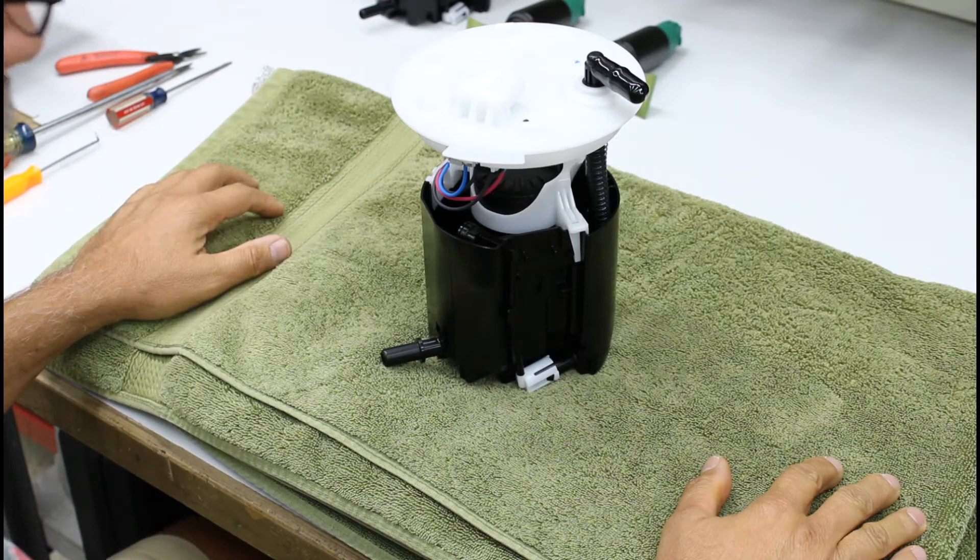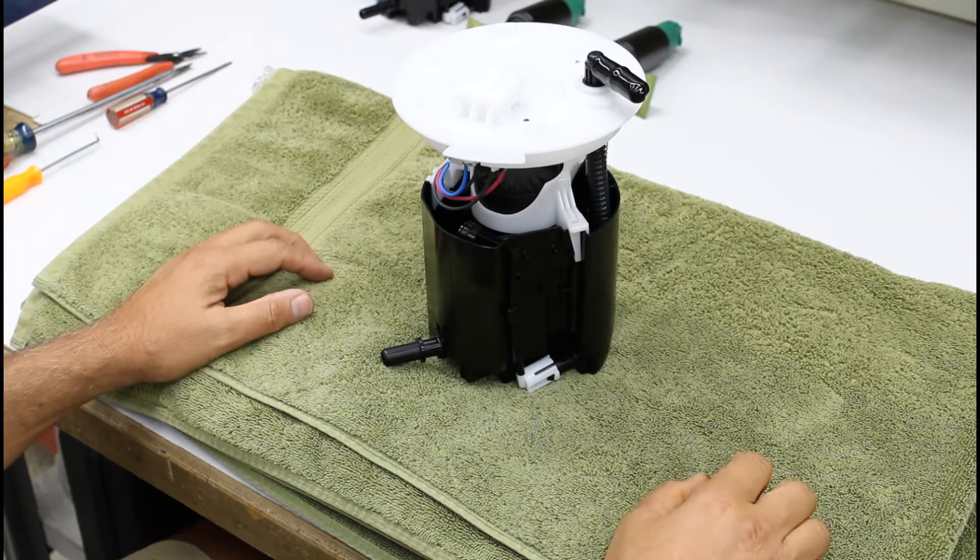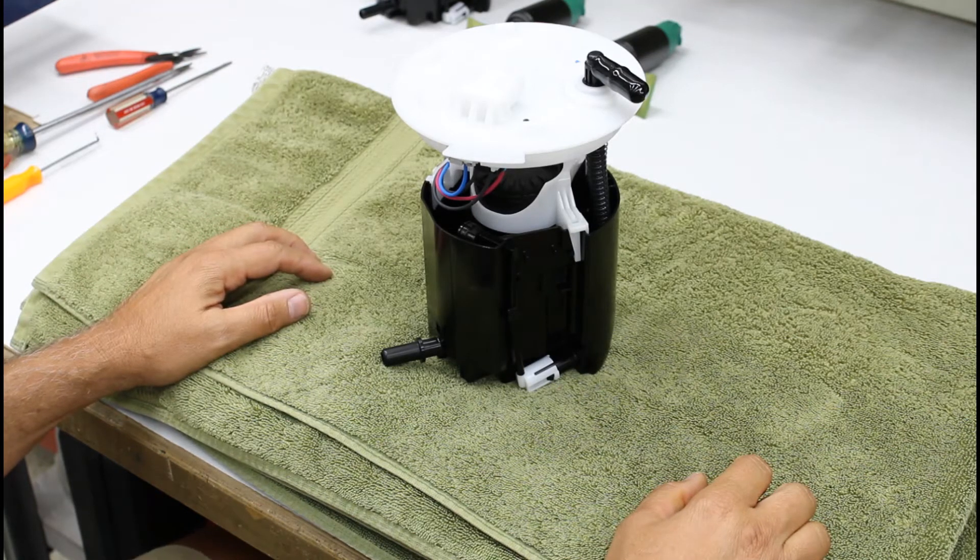Thank you for joining Vaporworks on our first YouTube video. Today we're going to discuss the Cadillac CTS V2 fuel module and how to replace the pumps within it with aftermarket high flow pumps.